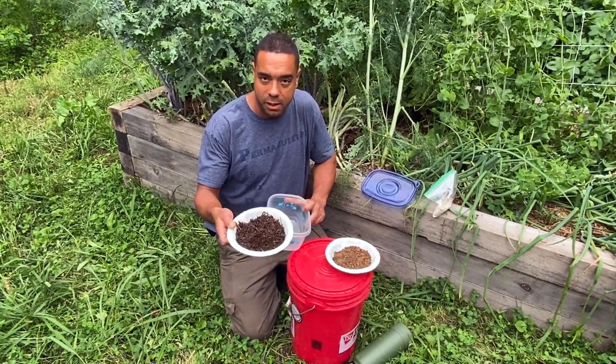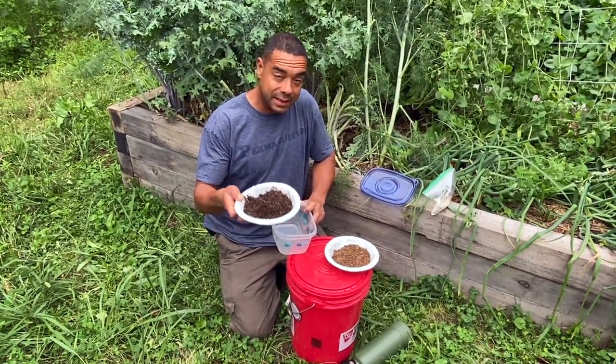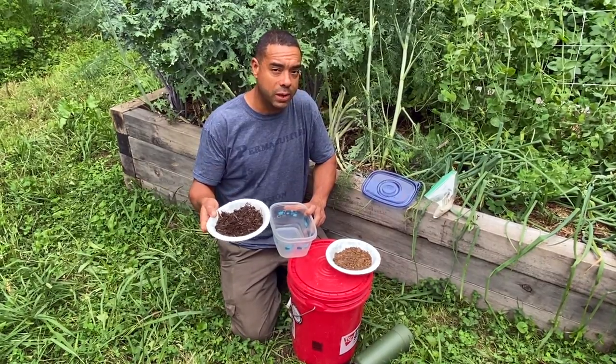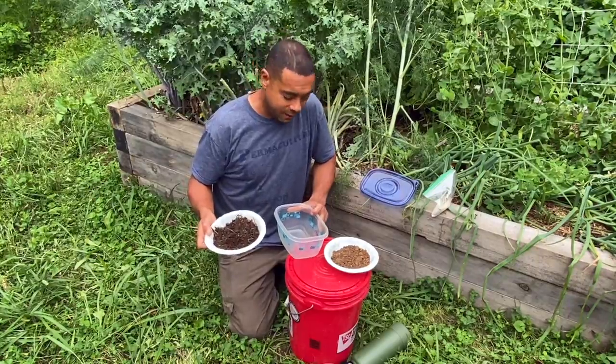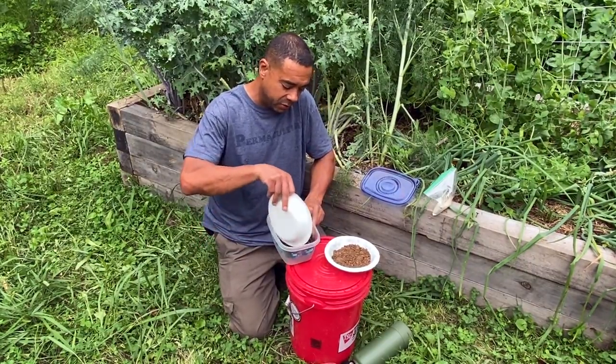First we have maybe a couple of cups of compost. This is the 18-day compost that William made a while back, combined with the stuff we got out of the chicken tractor. So we're going to dump that in first.